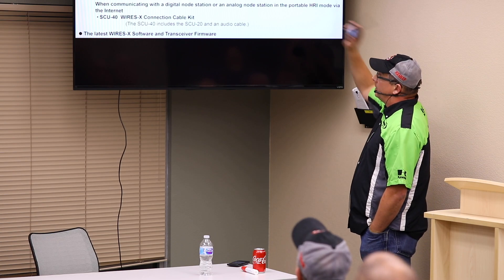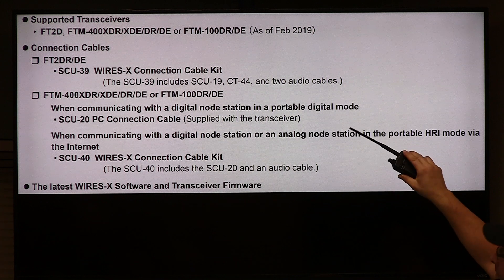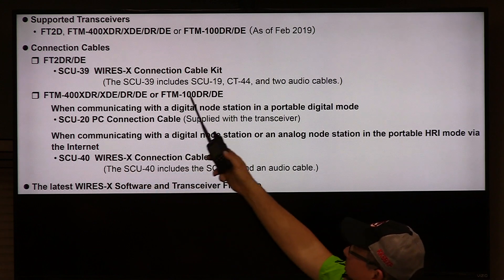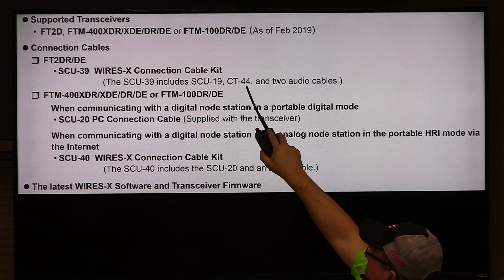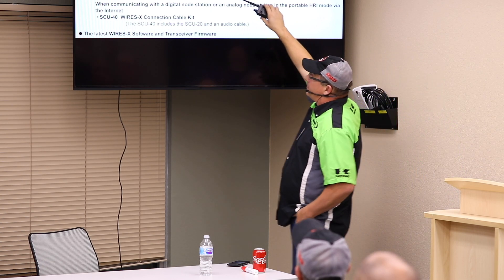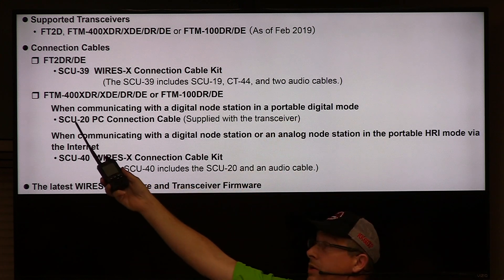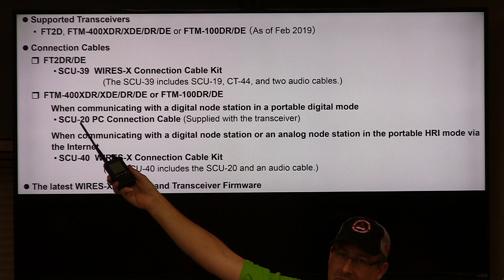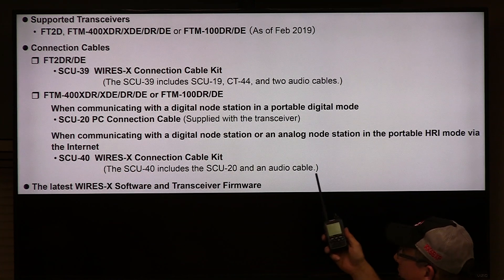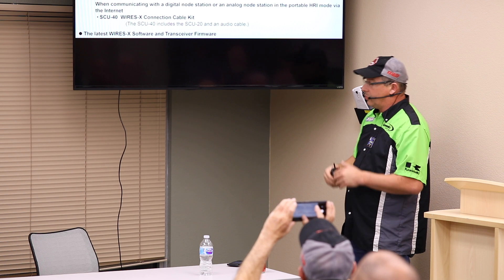To get into WIRES-X in direct mode, you can use the FTM-2D, the FT-400, or the FT-100. For the handheld, that's the SU39 kit, which comes with the SU-19, the CT44, and everything you need including patch cords. For the FT-400 and FT-100, you get the SCU20 cable — that's also your programming data cable. The SCU40 kit will have both the digital cable and the adapter so you can do it all in one.